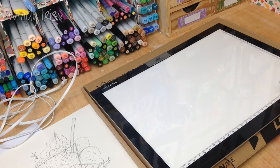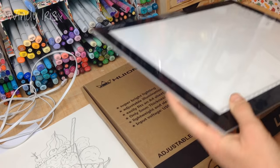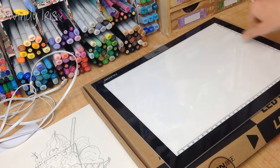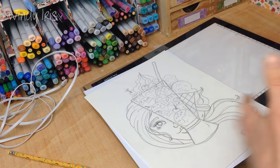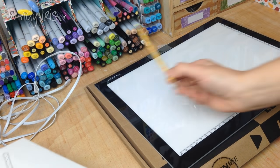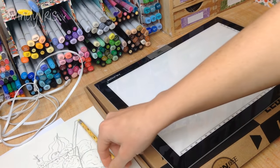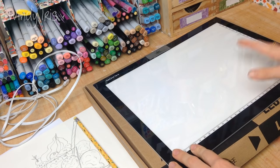I bought this back in the summer, back in August. I was doing an illustration project where I was having to transfer sketches to coloring paper and redo the same drawings again and again - I was doing illustrations for a book, hopefully I'll be able to share the finished project soon. I was in desperate need of a light pad to speed up my workflow.